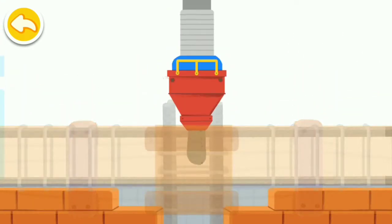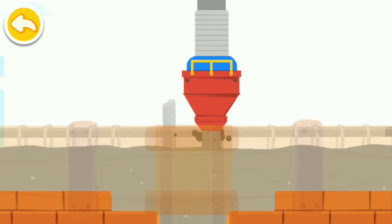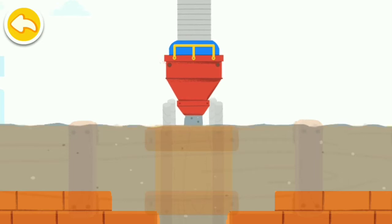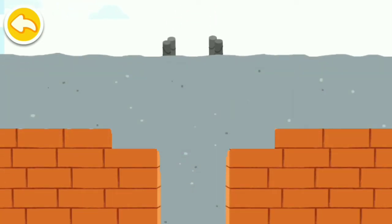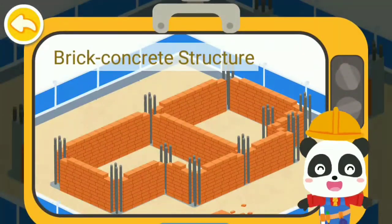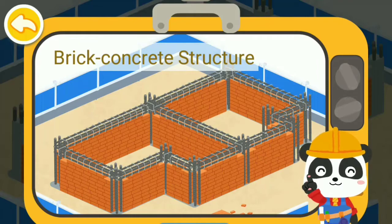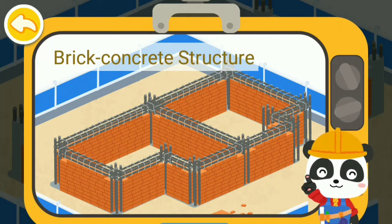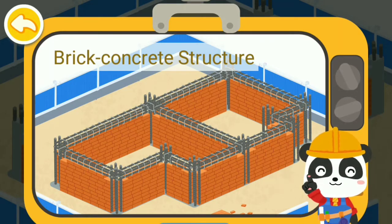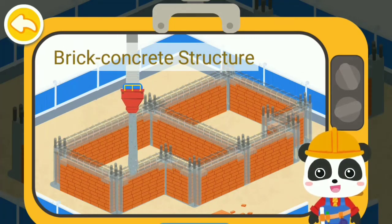Fill the steel reinforcement cage with concrete to make a sturdy constructional column. The steel reinforcement cage of the beam and the steel reinforcement cage of the column must be connected when building each floor. Next, pour in the concrete to make a sturdy ring-beam constructional column.